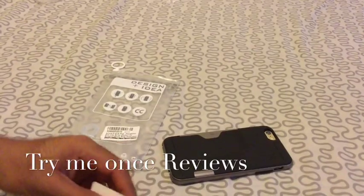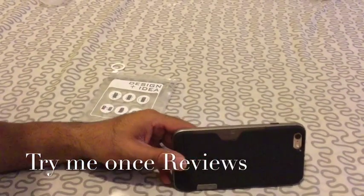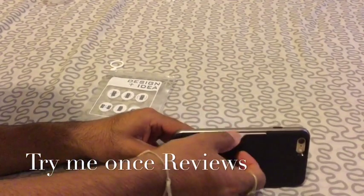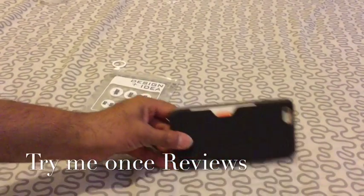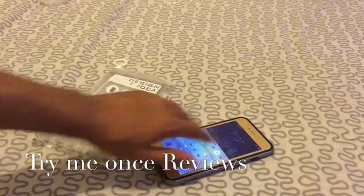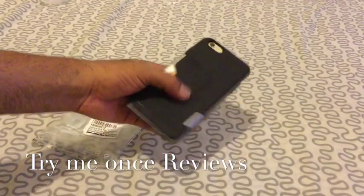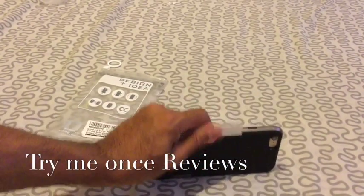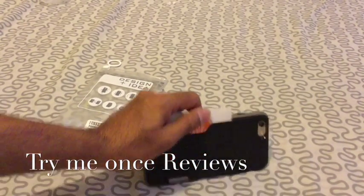Now comes the card carrying part. I have one of my membership cards and as you can see, you just slip the card in. So this is almost like a wallet case where you could carry your phone with a card always. It does not get in your hand, and taking it out is also easy — you can just take it out.